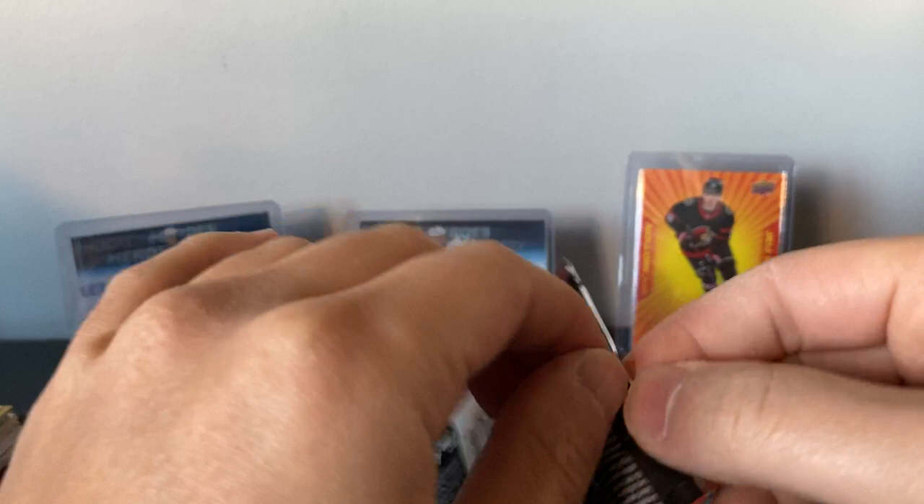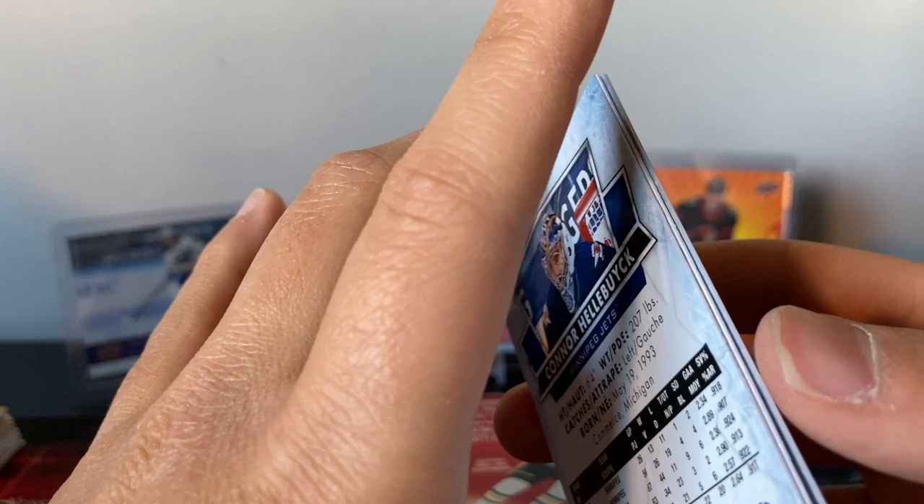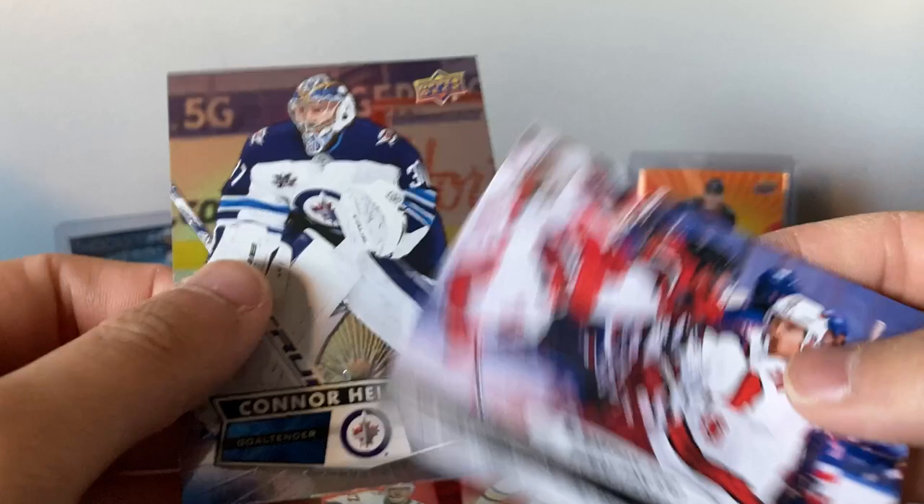Gabe Vilardi superstar showcase, Quinn Hughes, Alexander Barkov. Leon Draisaitl photo finish. Joel Kiviranta — game seven hat trick against Colorado, Matt Murray. So all these photo finish cards seem to be from the playoffs or stats from that year. That Draisaitl six points — I don't think he got six points in the play-in against Chicago. Philip Forsberg photo finish — Aho leads into the playoffs. They swept the Rangers in three games.